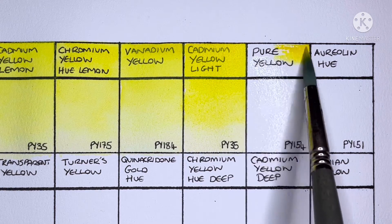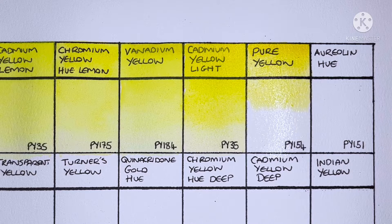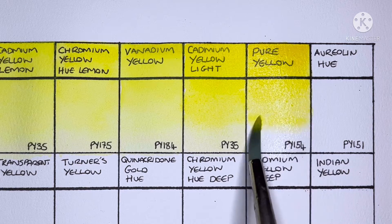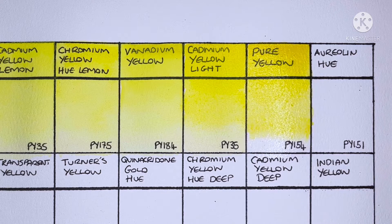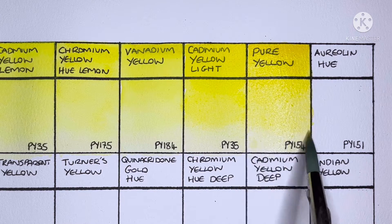Next we have Pure Yellow, and this is PY154. I don't think I've ever really used this color in my palette — for some reason I don't tend to like middle yellows; I tend to go for a lemon yellow and maybe a PY150 or a quinacridone gold. I guess if I was going to have just one yellow in my palette then this might be a good choice.